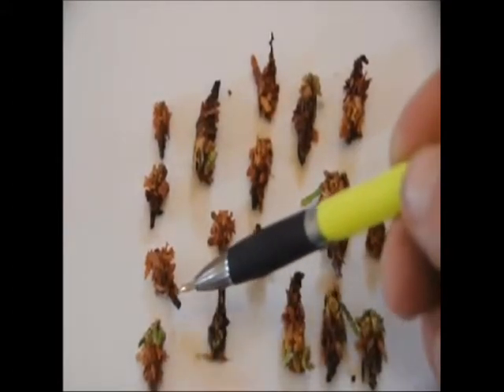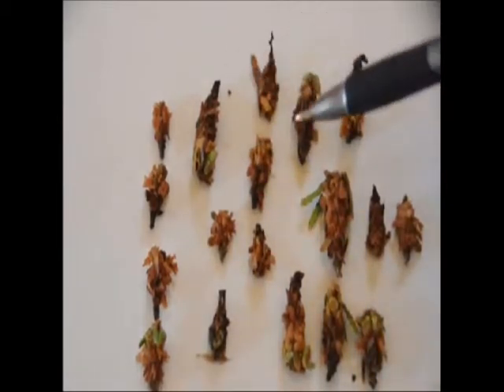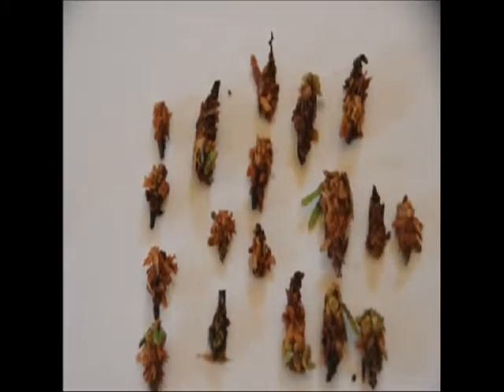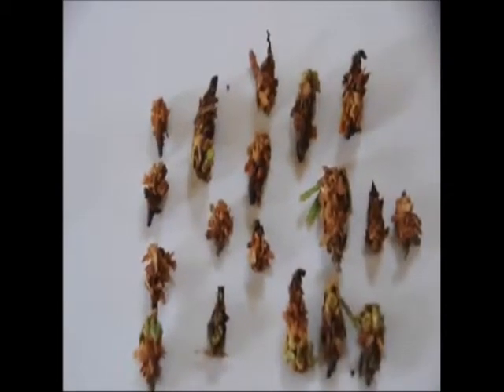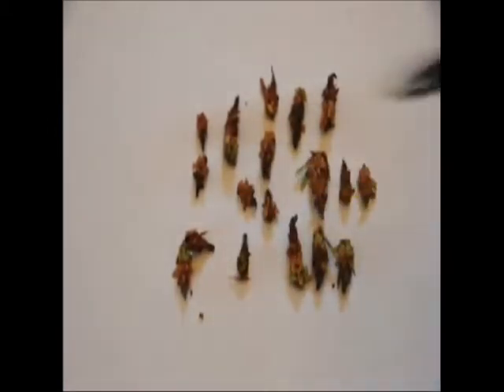We sit here for a little bit and look at the bagworms to see how many of them died. After we figure out how many died, we can determine how well the spray worked. If most of them died, we don't have to spray again because it hasn't reached that threshold where it's worth spraying. We figure out what we have, see how many there are, and then make our decision from there. That's how we typically do it at Highland Hill Farm.